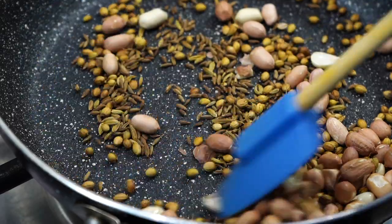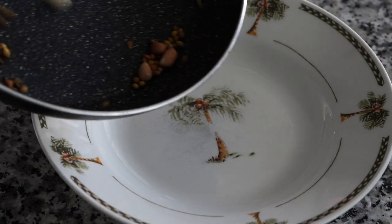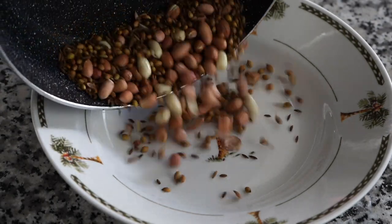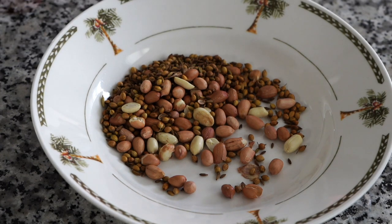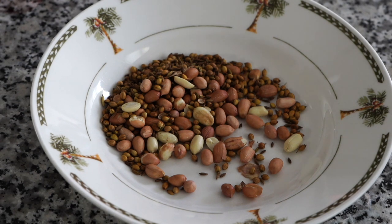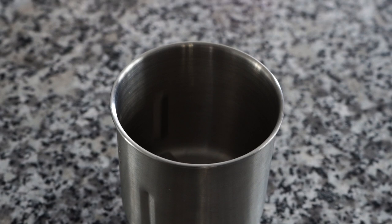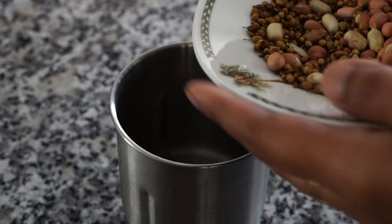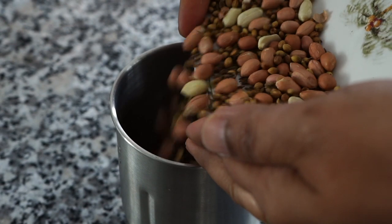As soon as you see them turning slightly brown, immediately take the pan off heat and without any delay, transfer everything onto a bowl. Please remember not to let the spices sit in that hot pan even after taking it off heat, because the seeds will burn from the residual heat and you will end up with a bitter tasting spice blend that will make your whole dish taste bitter.